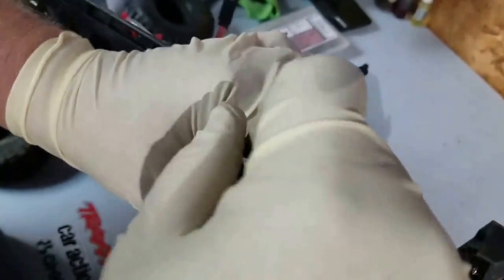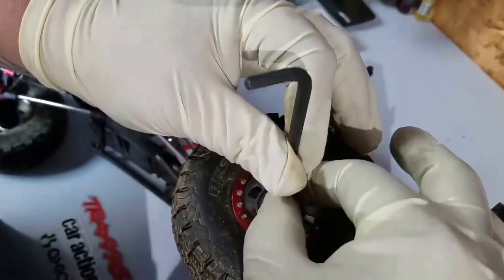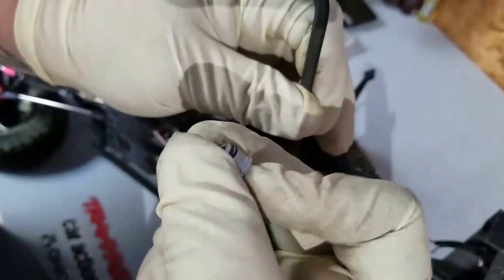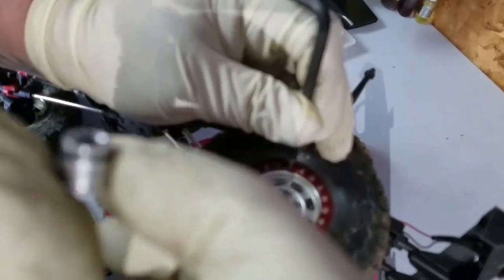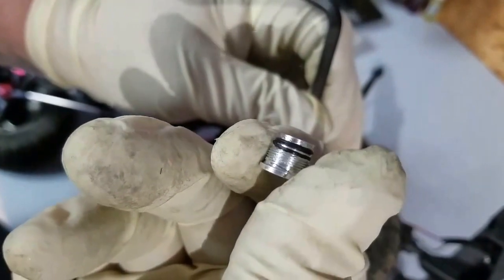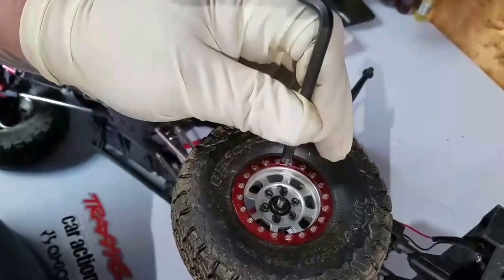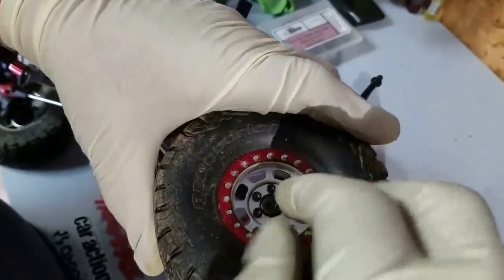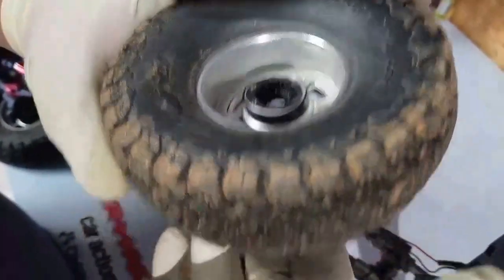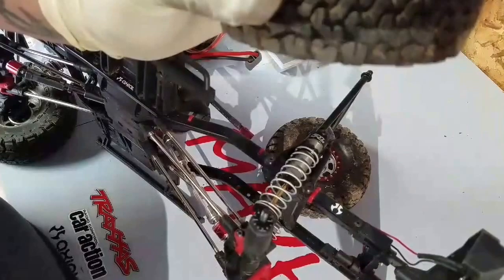It comes with spacers depending on how long your axles are and how much the axle is sticking out, so everything fits properly. It's just a little allen screw, and it has a little rubber grommet that keeps it tight and keeps it from coming off after you install it. My axles were long and the caps wouldn't fit, so I just used some of the spacers that came with the kit.